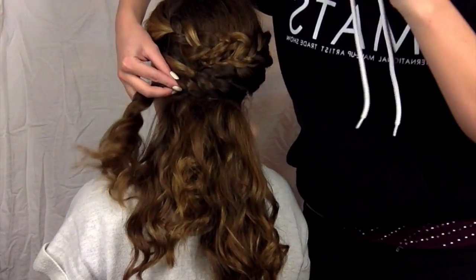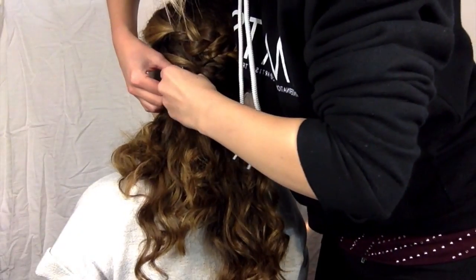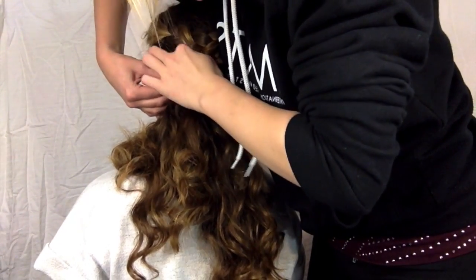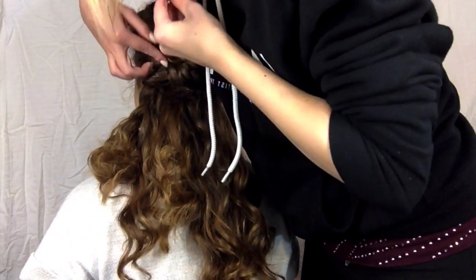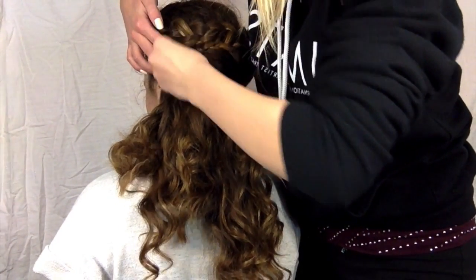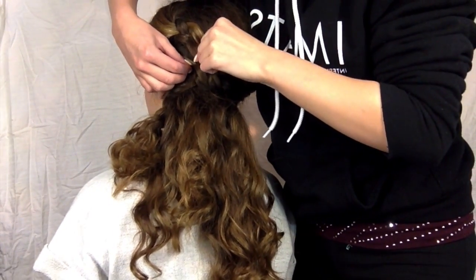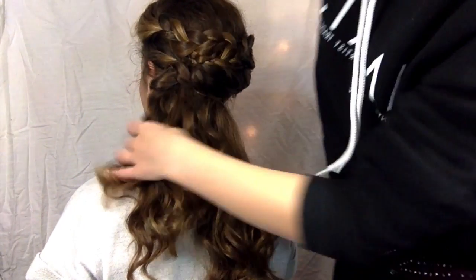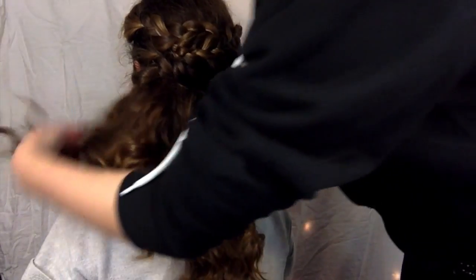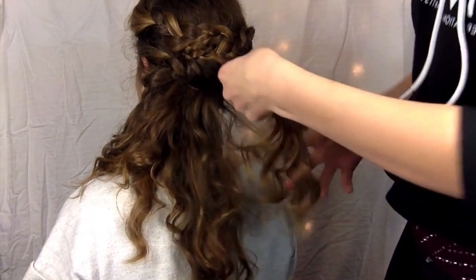Now I'm going to pull it back over to the left side of the head and just secure it right over the rubber band, so this is going to hide the rubber band. We're going to hide pretty much all the pins and bands in this look so it looks very effortless — you can't tell where anything starts and ends, it's kind of just like eye candy for your hair. Once that is over, I just let the rest unravel and kind of hang out to the side.